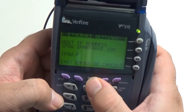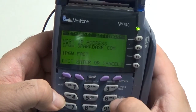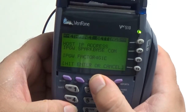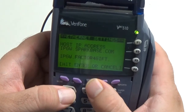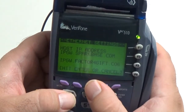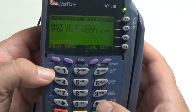So now I'm going to enter in Factor4. Okay, so now I have the Factor4gift. Put in another period. All right, so now you can see that I changed it to ipgw.factor4gift. I'm going to go ahead and hit Enter to accept the change — the Enter is the green button here at the bottom. So now you see that it's been changed there.